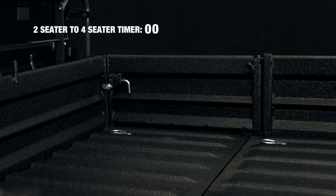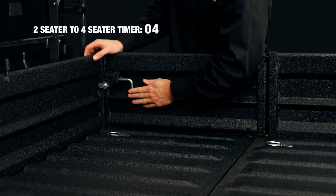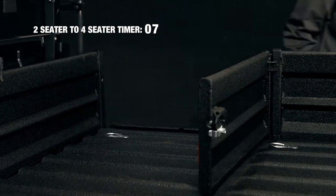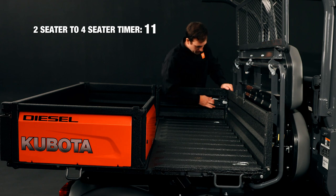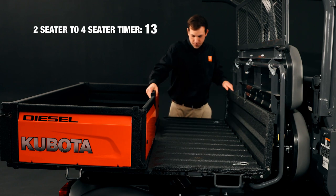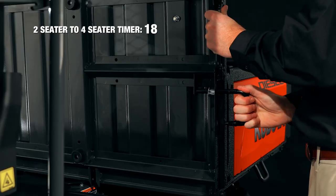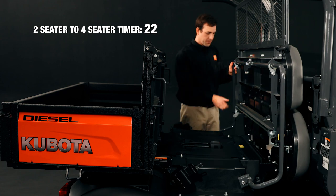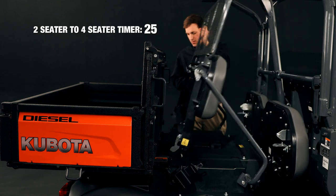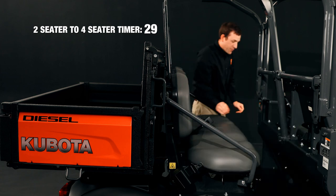Now, let's see it in reverse. First, swing the side panels toward the back of the bed on both sides of the RTV. Fold the back panel, then lift the front of the bed and secure it with the latch. Next, detach the rubber hook and secure the backrest and its protective screen. Finally, lower and secure the bench seat while lifting the seat belt clip in place.